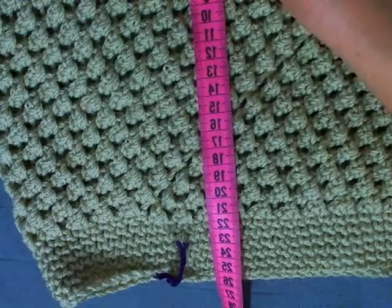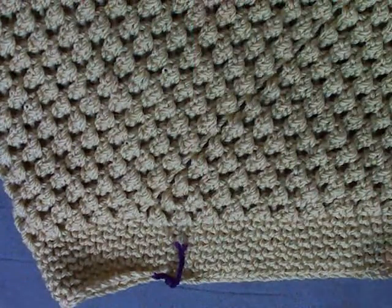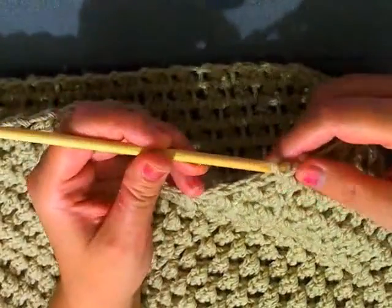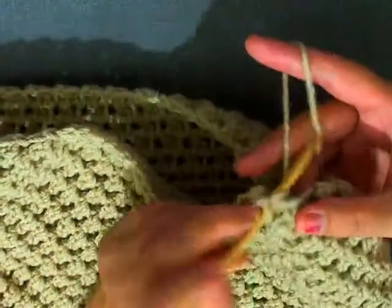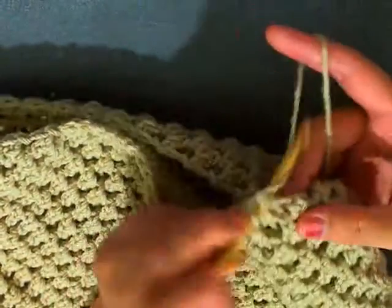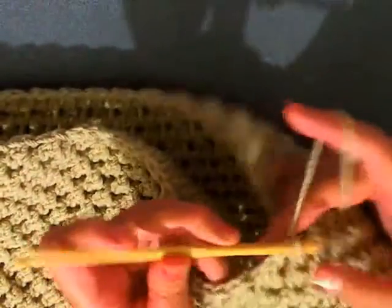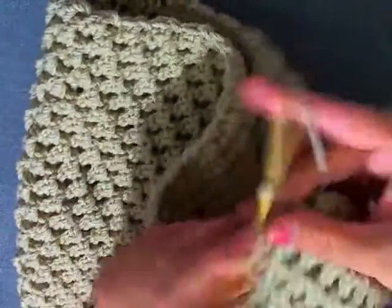I just got done with my 25 centimeters — 10 inches. Now I want to show you how to finish the hat. Once you get to the end of the row like I did here, go ahead and start single crocheting in each stitch.